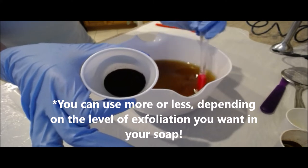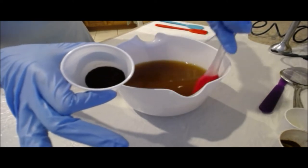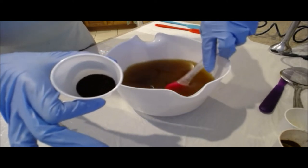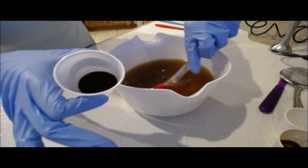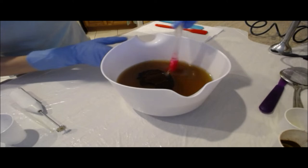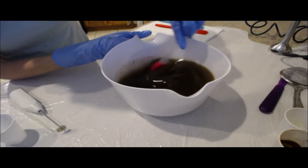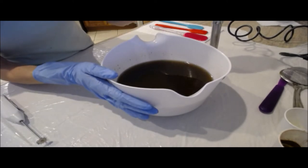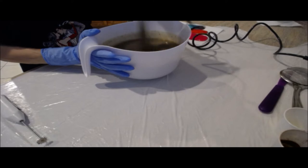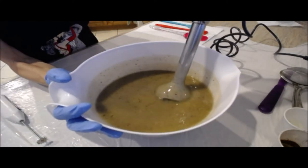These are post-brewed coffee grounds that have been dried. The reason for that is because pre-brewed coffee grounds can bleed into your soap and create little halos of brown coffee around them — some people actually like that look, but I didn't want bleeding in mine. So these are post-brewed espresso ground coffee grounds. I'll stir these in really well before hitting it with the stick blender to bring it to a light trace. The soap is now at a thin trace, so it's time to split this off.